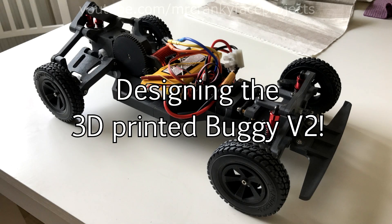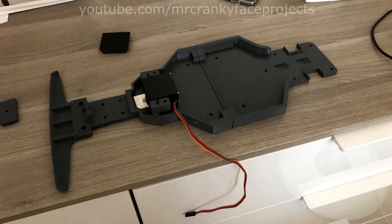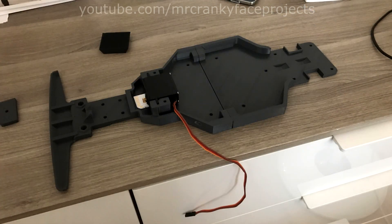Hello everyone, time for an update on the RC Buggy project. To get a better platform to work with, I widened the entire chassis. It now roughly follows the shape of the old body. The frame is also thicker and has higher sidewalls to make it stiffer.